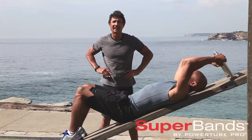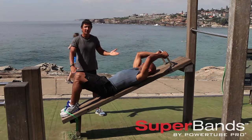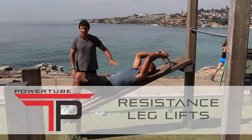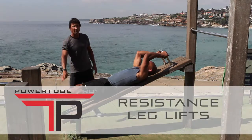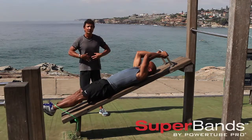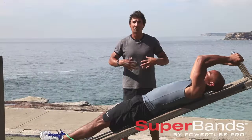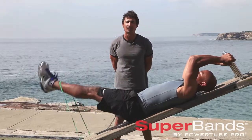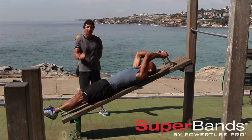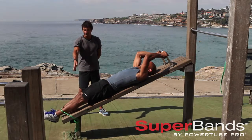Now we're going to take ab work to the next level right here on a decline bench. George is lying on the bench, he's got the green strap and he's going to do resistance leg lifts. This activates lower abs intensely. Finding a lower ab exercise is one of the hardest things to do, and finding one that's accessible and works well — you've found gold and this is perfect.